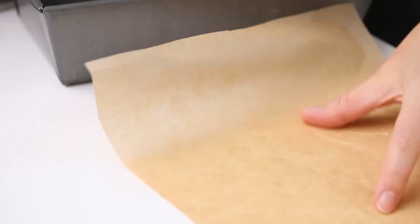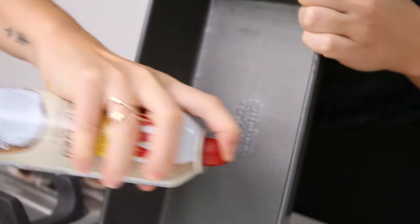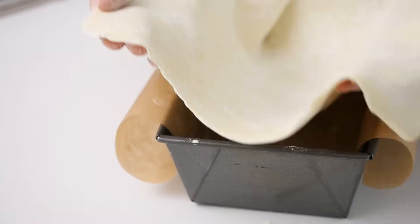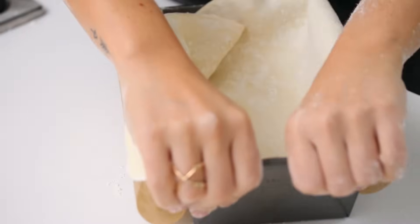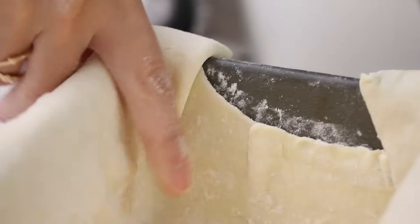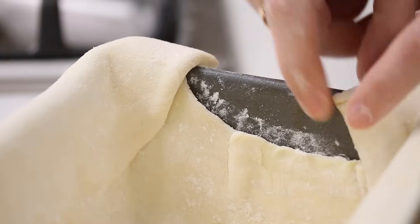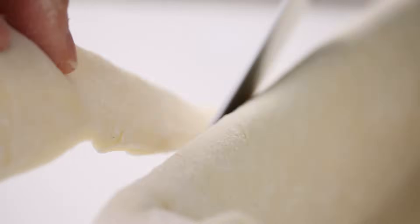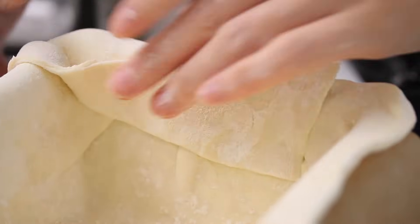There's probably lots of ways to do this. Lightly grease the bread pan just so it doesn't stick. Then layer the dough in the bread pan very delicately, covering all sides. If you have some excess, just press it in and overlap — it's fine if there are some thicker parts. If you have a gap, just cut some of the excess from the side and press it onto there to paste it in the gap.